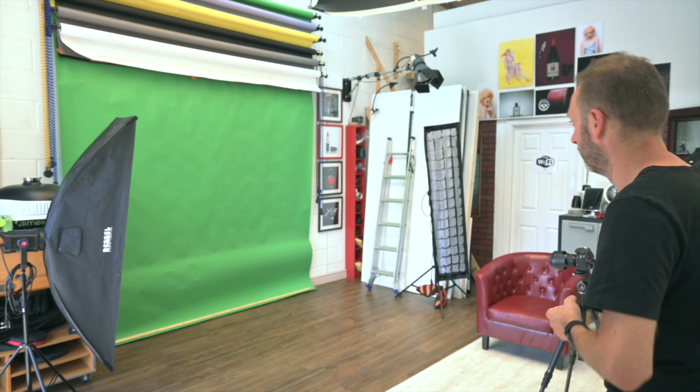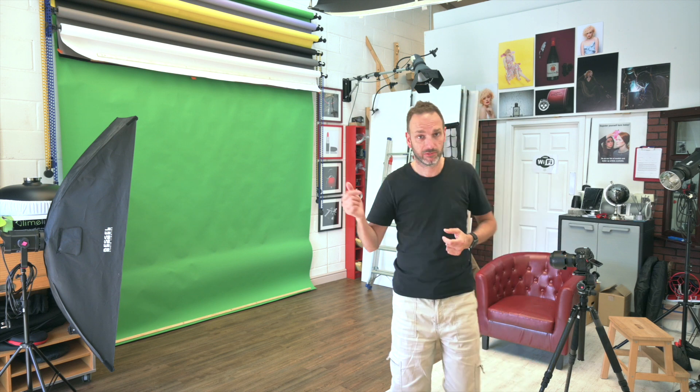Green screen is up. Had the chair in. Just done a few test samples because I haven't done it in a while. I need to experiment and check on the lighting to make sure we've got it right. It is a chroma green so it should be okay. We're going to do one with the bike now.